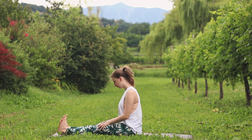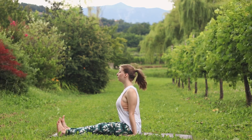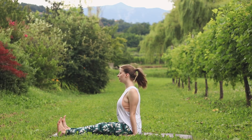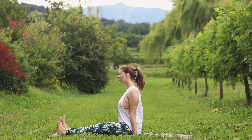Extend your legs, flex your feet, put your hands down on the sides and push away from the mat, straightening your spine, opening the chest. Staff pose, Dandasana. Keep lifting up.